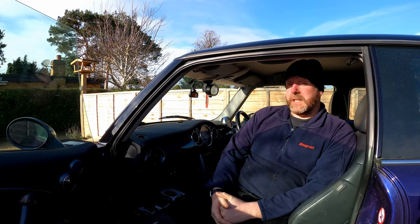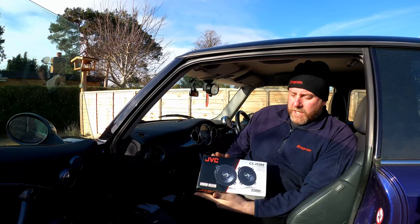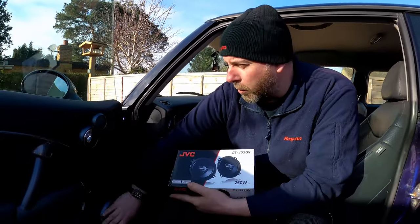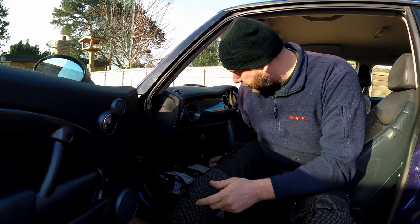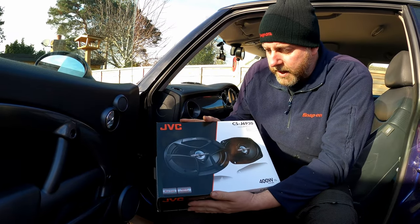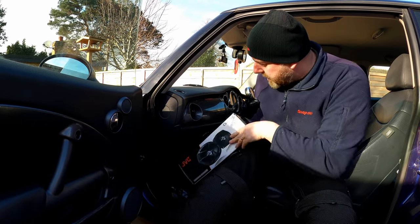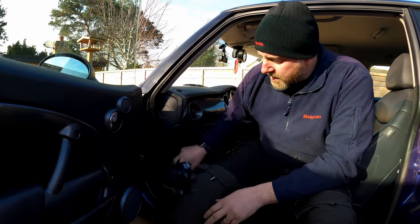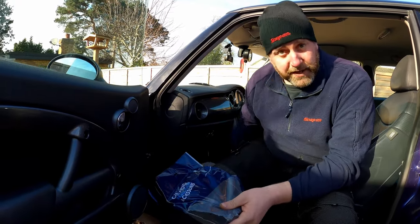However, what it has done is highlighted the shortcomings of the factory speaker setup, so in this video we're going to upgrade them. For the front we've got a set of JVC two-ways that will sit behind the door panel. There's a tweeter behind there but we'll leave that as factory. For the rear we've got a set of three-way six-by-nines — the factory rears are actually six-by-nines as well. For the fronts we've also got a set of adapters, because once the factory ones are removed you need to adapt them to fit aftermarket ones.